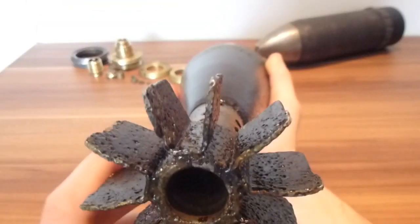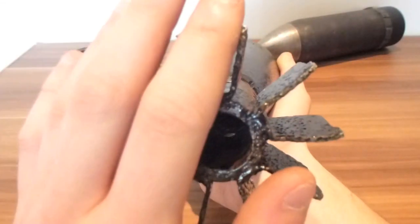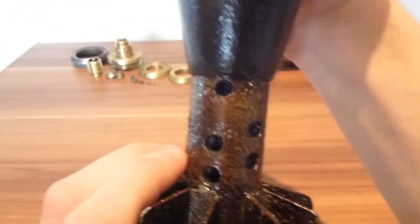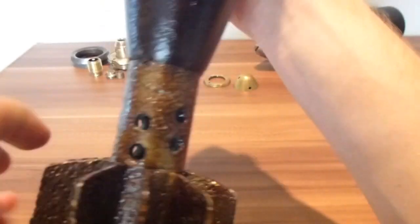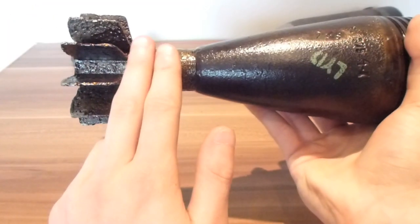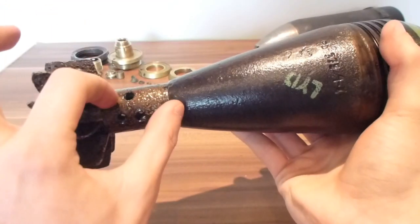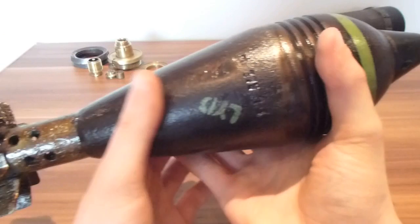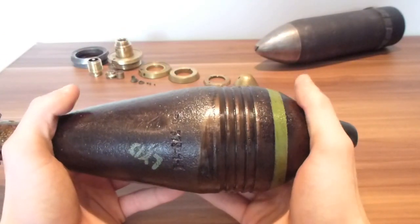On the tail section, there are gas escape holes and ten fins. This is how you can tell it's Soviet Russian: the gas escape holes are arranged two down, two up, two down, two up. The fins are quite thin on the actual tube of the tail, and it's not a long connecting tube to the mortar round.